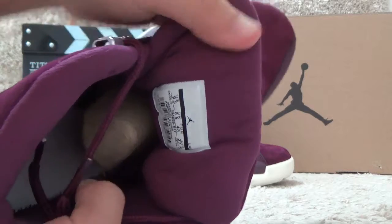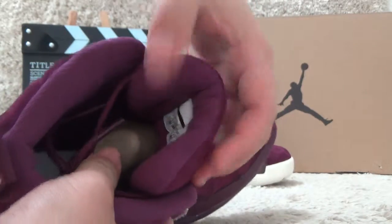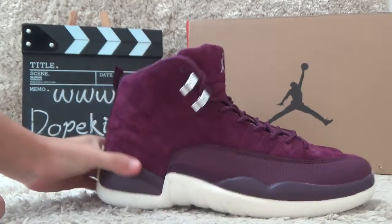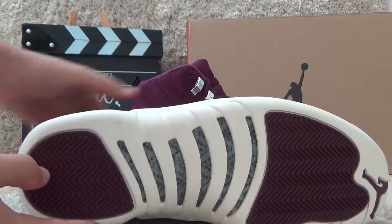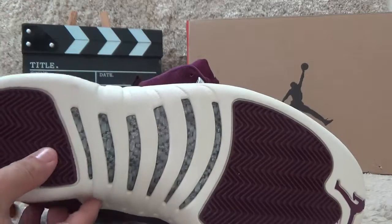This is a new arrival with a nice appearance. For the bottom, it's also with the white and purple color. It's made with real carbon fiber.